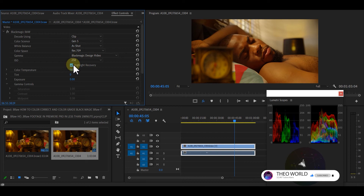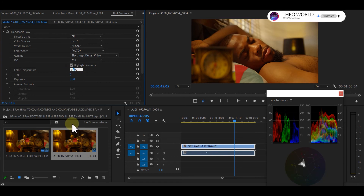This was shot at a color temperature of 5600K. I think I prefer 5000K, so I'll set it to 5000. And with that I'm done with my color correction — see how beautiful it looks. Now let's move on to color grading.